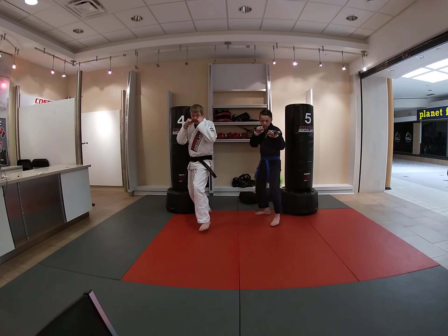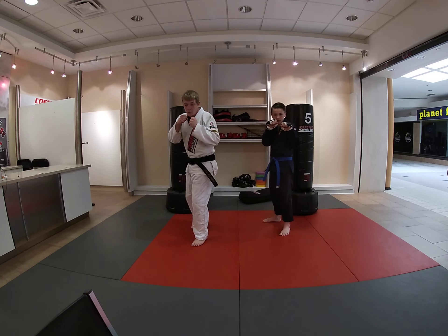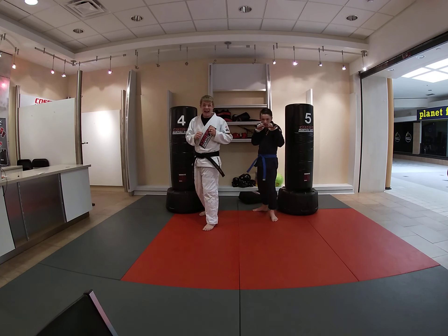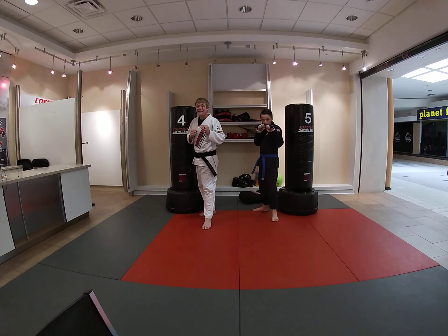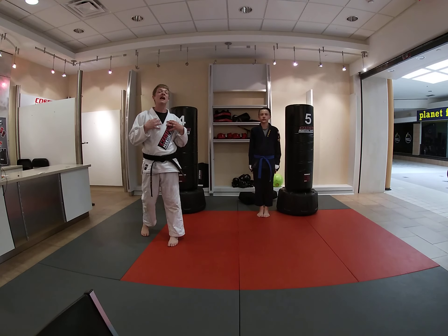So now let's do it together. Ready? In our guard stance, let's go forward — step, step, punch, punch. Excellent. One more time. Let's go backwards — step, step, punch, punch. Excellent job.